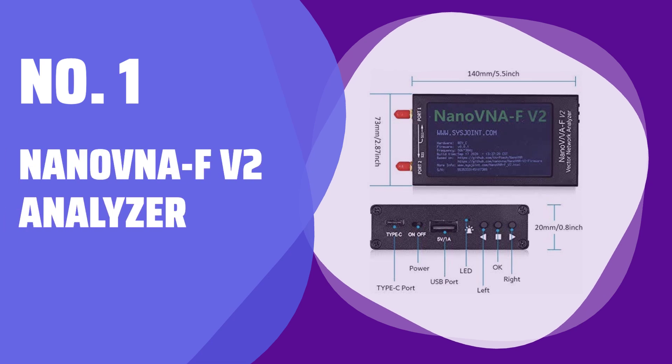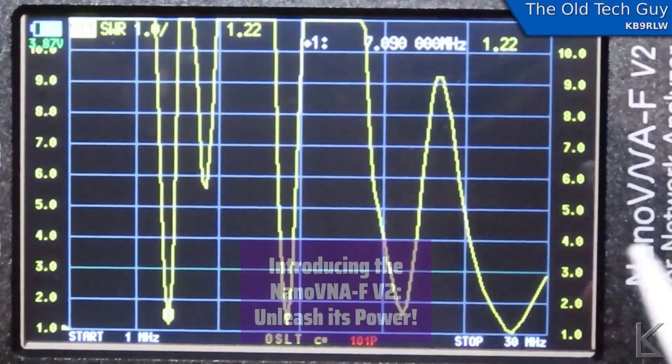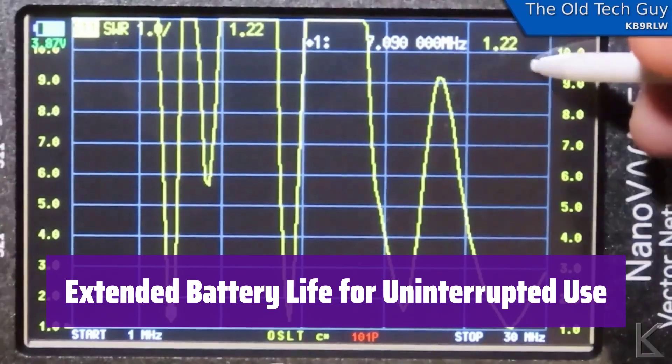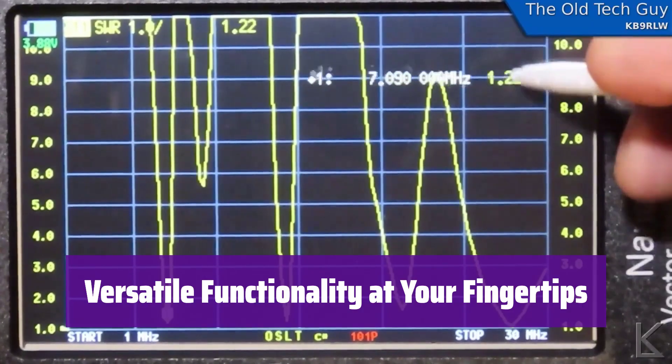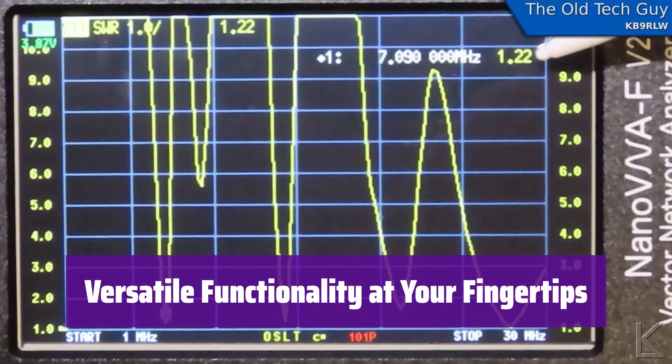Number 1: the NanoVNA F V2 Analyzer. It boasts a 3 GHz measurement frequency, providing highly accurate readings for various applications and is perfect for debugging and analysis. With its 5000 mAh battery, it offers up to 7 hours of continuous use and even functions as a power bank for other devices. It supports multiple languages, calibration interpolation, and computer connectivity for enhanced usability.